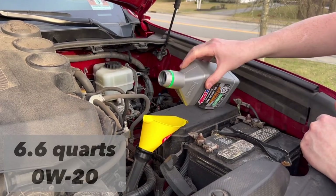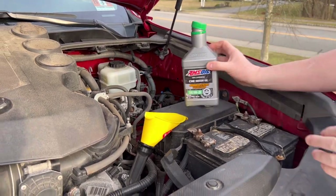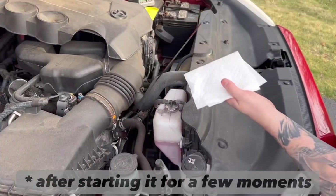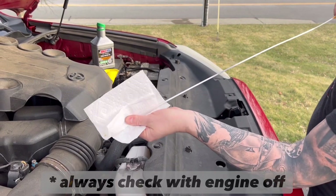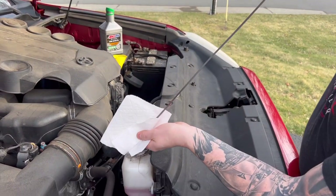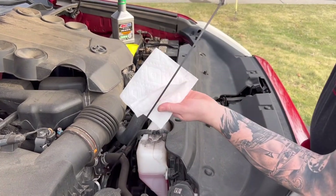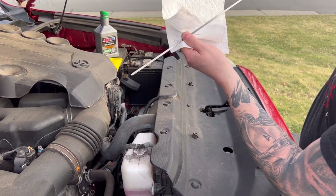Pour the oil of your choice — make sure it's 0W-20. This is where the oil goes. Then as always, make sure you check your oil level. The dipstick is right over here and it has to be in between the lines. Feel free to check as many times as you want — oftentimes it's a little hard to tell. There you have it, right in between the lines, and you're good to go.